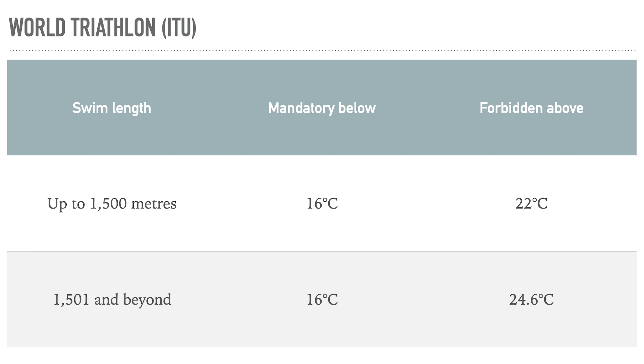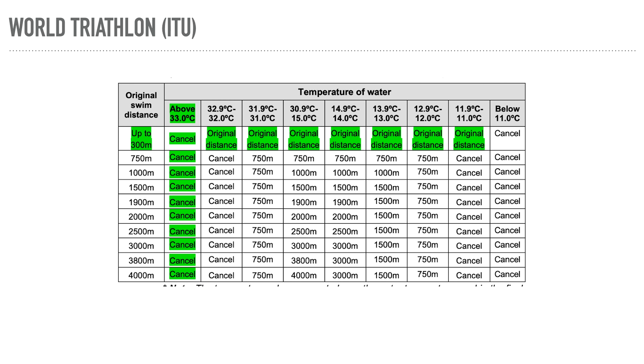The rules are different depending on country. World Triathlon — what used to be called the International Triathlon Union, the international governing body for the sport, recently renamed — has slightly simpler rules: if it's below 16 degrees Celsius you have to wear a wetsuit. They also have more complex rules for adjusting the swim based on water temperature and swim distance.